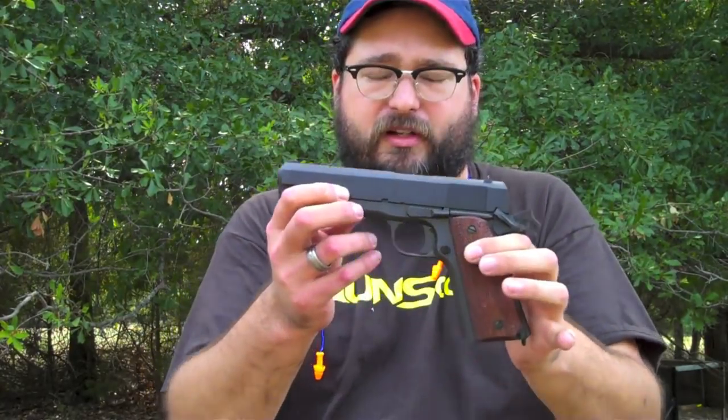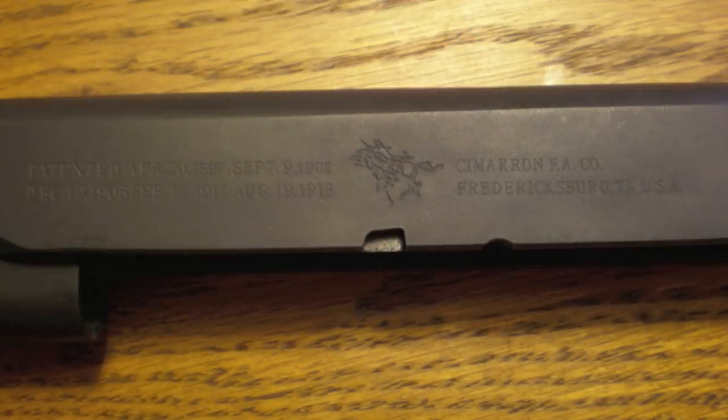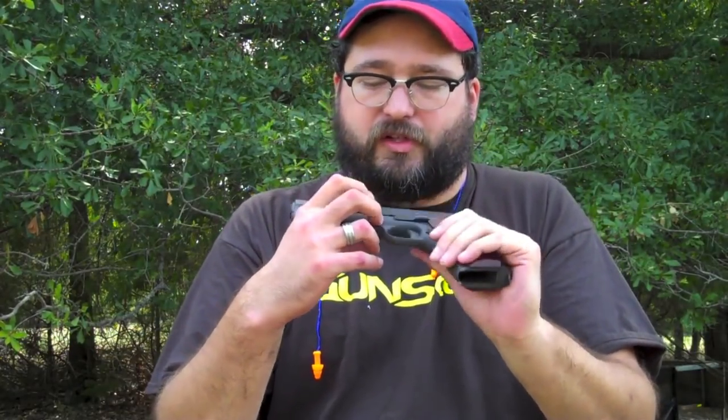They have it marked very similar to how the Colts were marked that were made around 1918, even down to having a horse there. It's not the prancing pony of Colt, but they've got the Cimarron horse and rider.